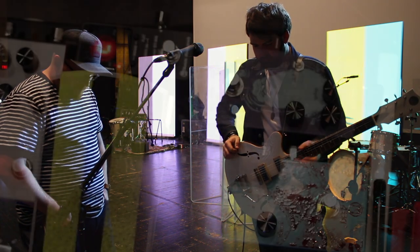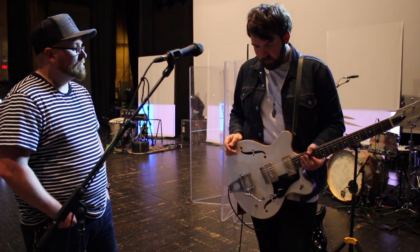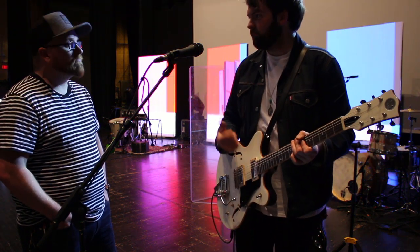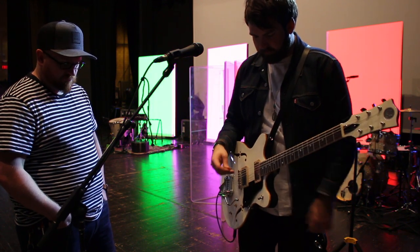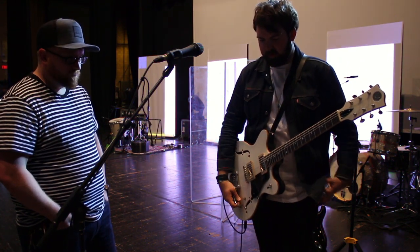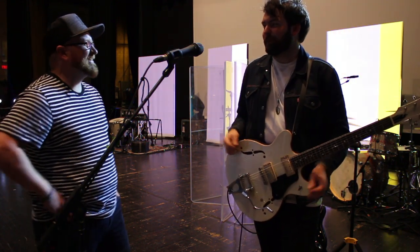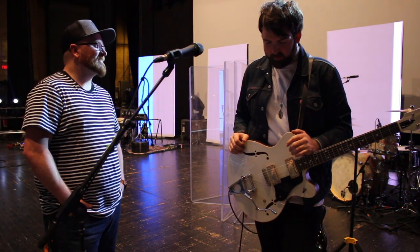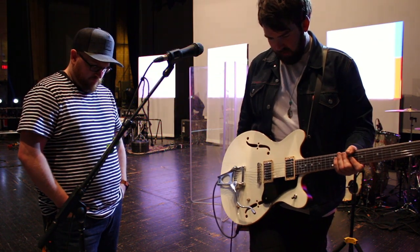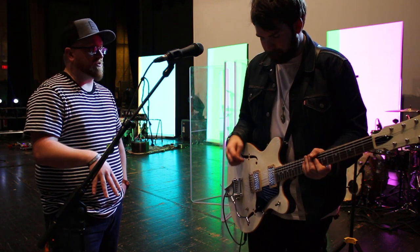I've only got one delay and I just turn it up more to compensate for the lack of the other nine I don't have. I do love the Strymon Timeline for a couple of different reasons: I think it sounds incredible, and the stereo field of it is amazing. Every time I see someone running it in mono it makes me a little sad — every time I've gone from mono to stereo I'm just blown away. Every setting I have on it is just the tape setting because that's really all I need.